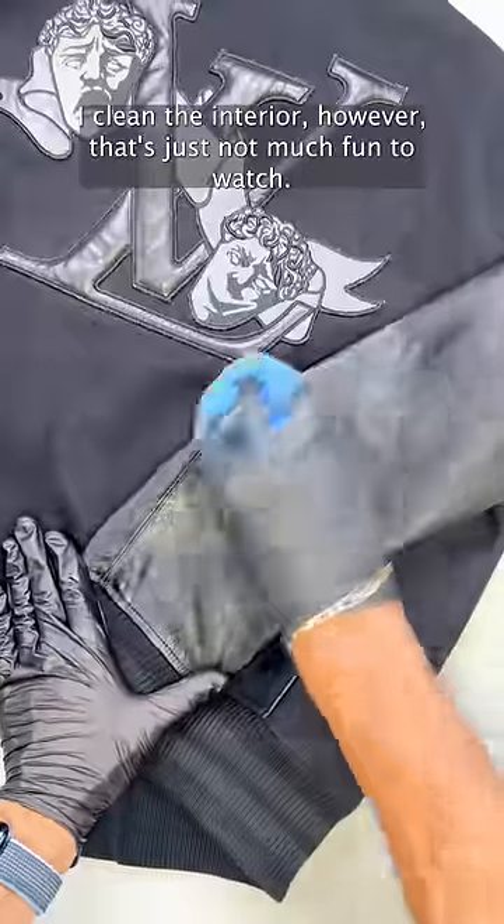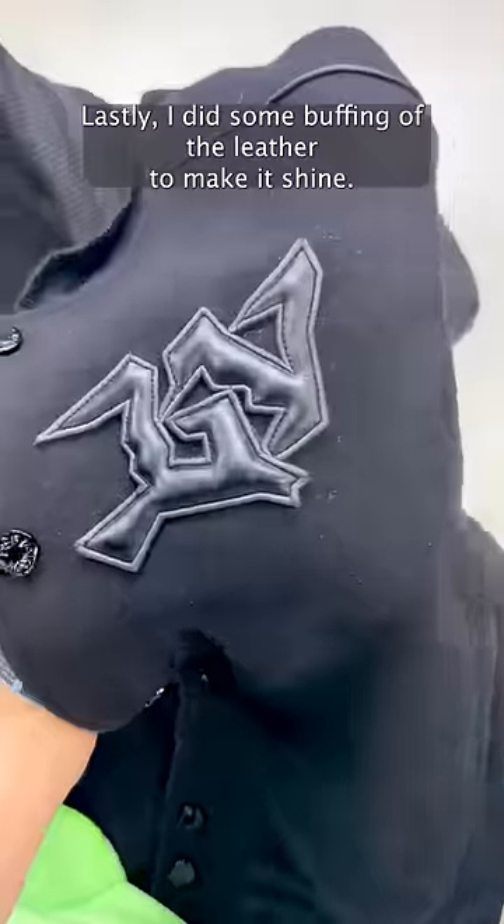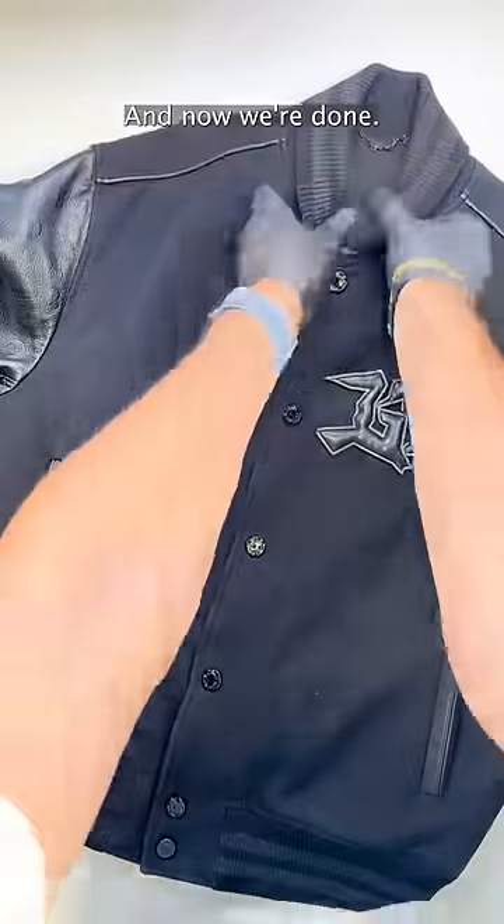Off camera, I cleaned the interior, though that's just not much fun to watch. Lastly, I did some buffing of the leather to make it shine, and now we're done.